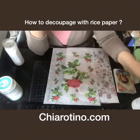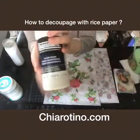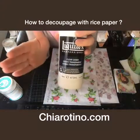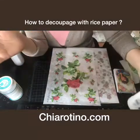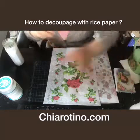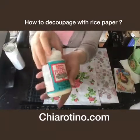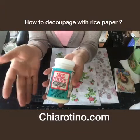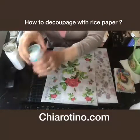Some customers like to use gesso. But I prefer gesso for wood or other materials like paper. For glass, I suggest using Mod Podge for glass, because this one can go in the dishwasher and you can even put it in the oven. Okay, let's do it.